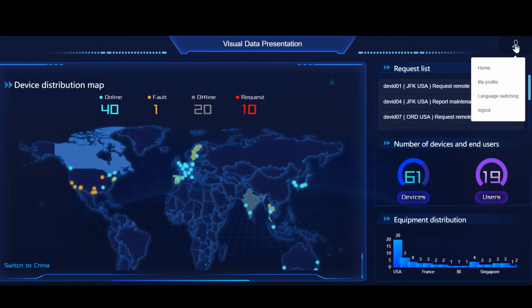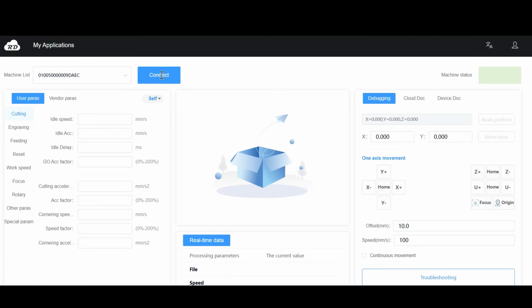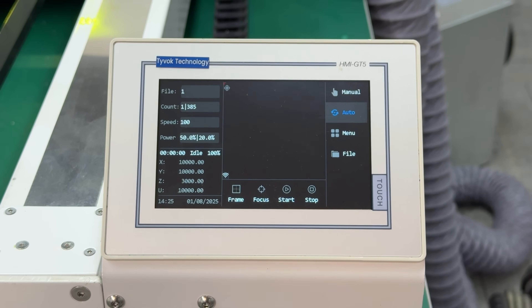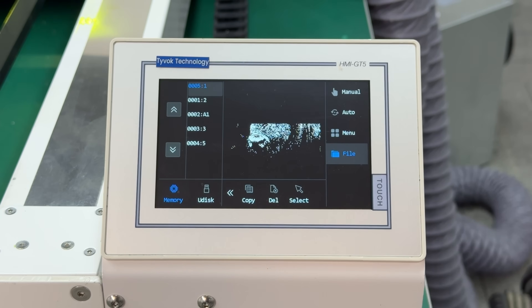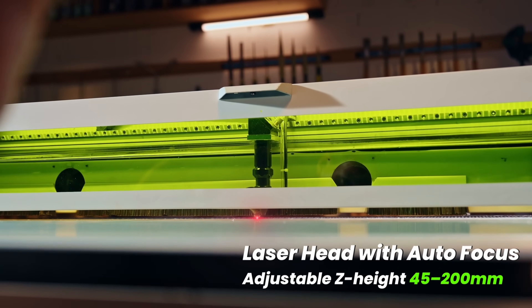If you have any trouble, they now have cloud monitoring. Your machine can be connected to the Tyvok cloud system where you can share machine parameters and send troubleshooting reports to Tyvok engineers. If you allow them, they can even operate your machine remotely. Tyvok also has a large 5-inch IPS touchscreen with multi-language support, automatic file preview, and one-touch autofocus for accurate engraving without manual measurements.